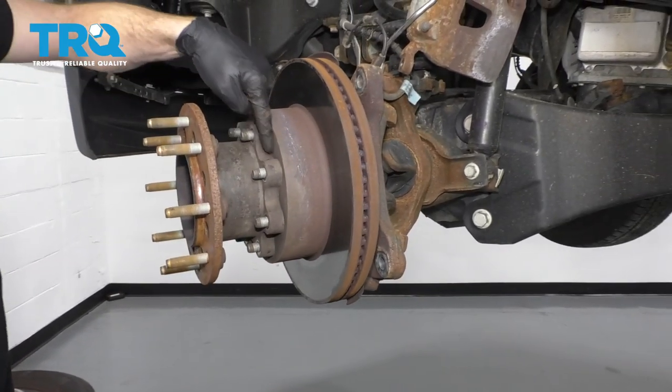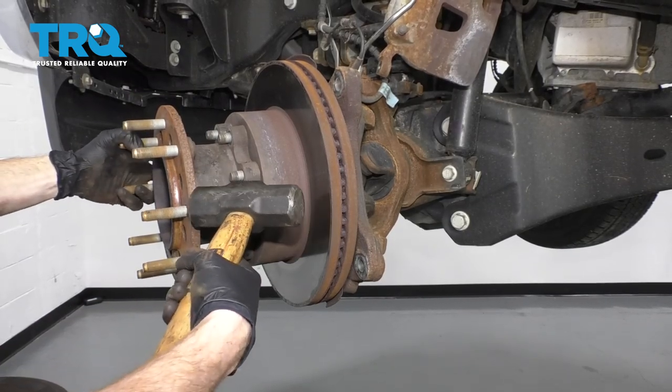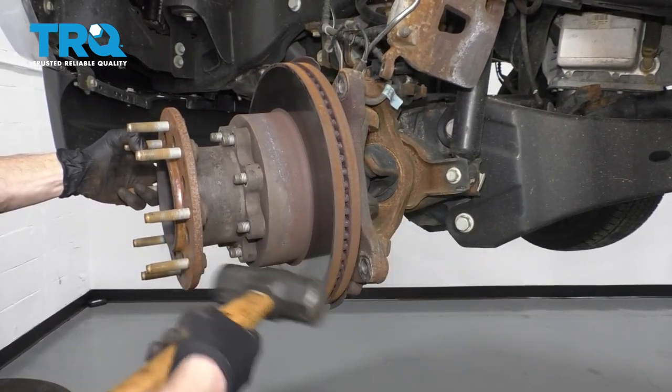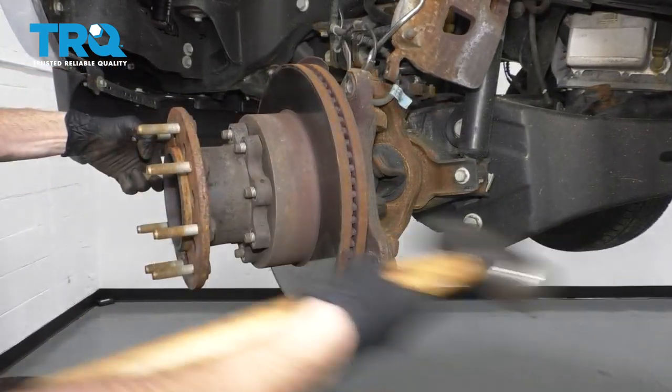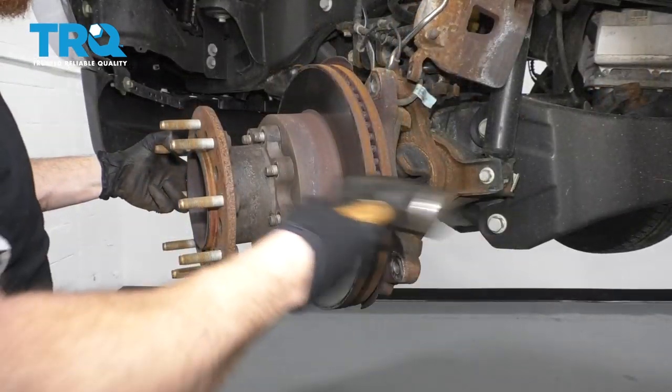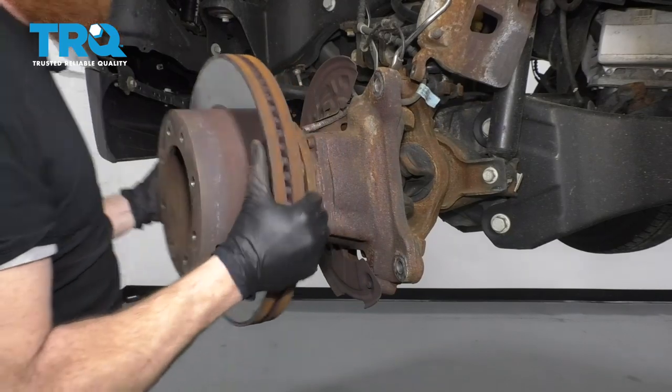Now that we have all those off, you can either spray this with a little bit of penetrant if you feel like you need to, or just give it a couple of loving bonks from the backside. You can see it's starting to separate. Grab your rotor and remove that as well.